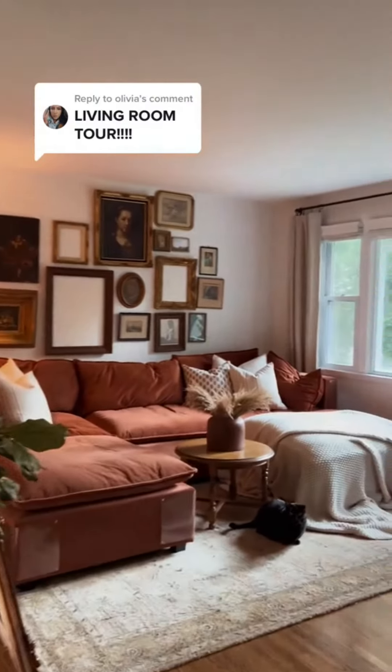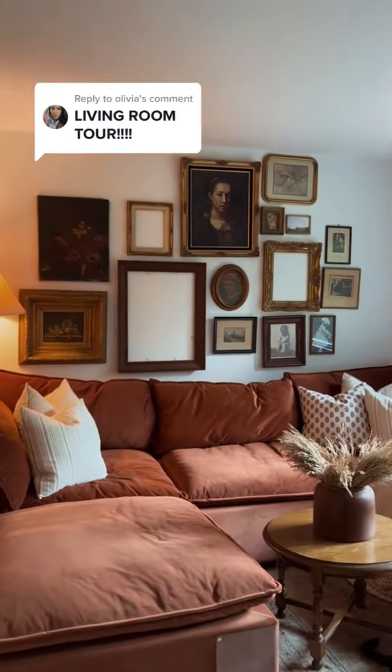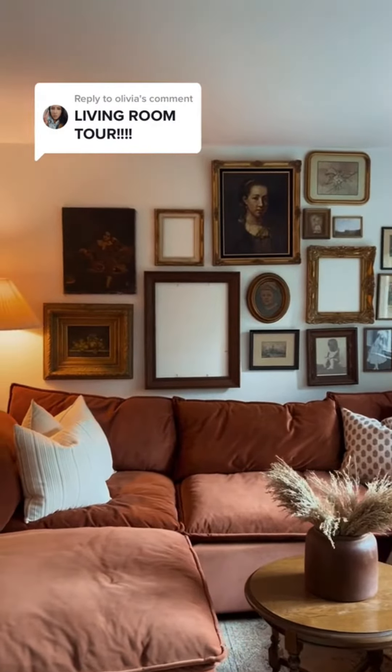So here is the living room right now. I wasn't going to show it until I was completely done, but some of you asked to see it, so I just figured I would show it. That way you can be invested in the journey with me.